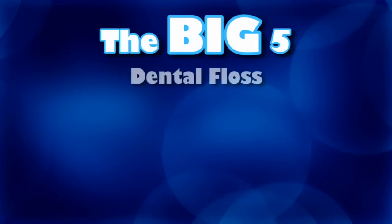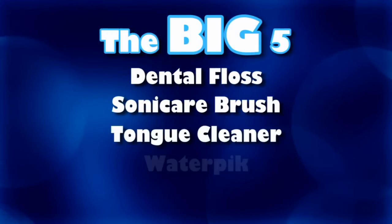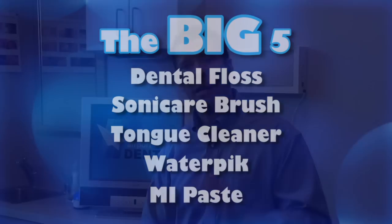Anybody can keep their teeth for a lifetime. It starts with what I call the big five: dental floss, the Sonicare toothbrush, the tongue cleaner, the Waterpik, and the MI Paste. I'd like to talk to you a little bit more about each one.